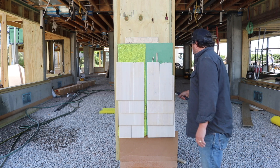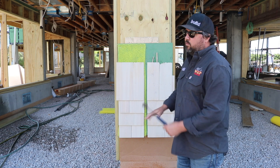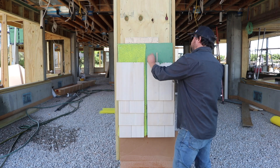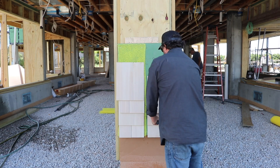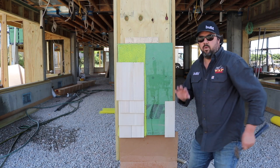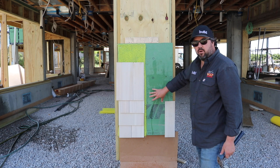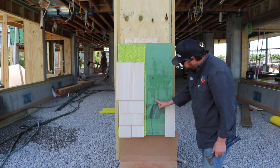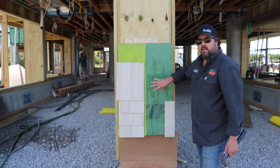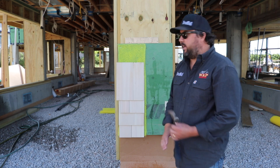Now I'm going to pull these shingles off and we'll see how much water is on the sheathing behind the shingles. What I'm finding is most of that water got trapped up here in the upper couple of courses and very little made its way down. So there it's showing you that the water does get trapped behind the shake and against the sheathing.